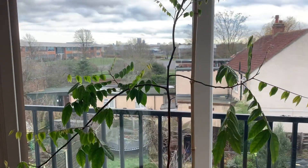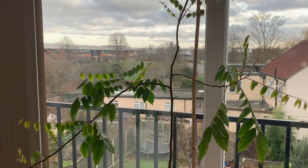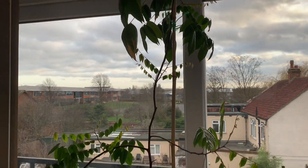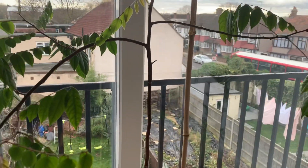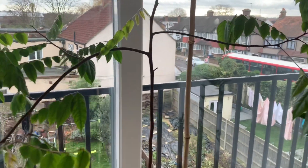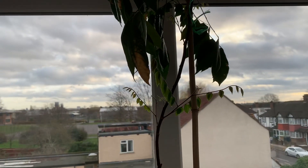Hey guys, it's Joe, Joe's Tropicals. It's Saturday the 7th of December 2019 and here's a little update on my carambola tree, also known as star fruit. If you can give me feedback and comments that would be much appreciated, and also feel free to subscribe to my channel.